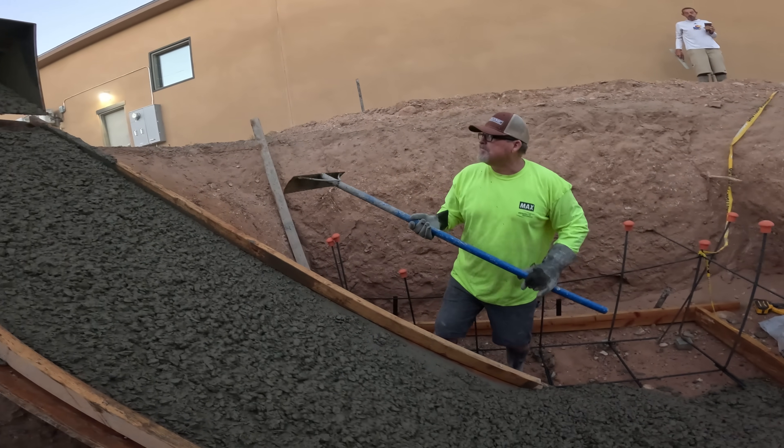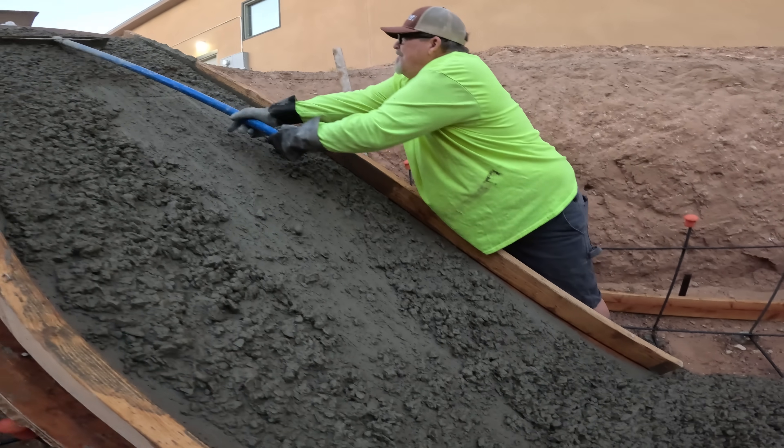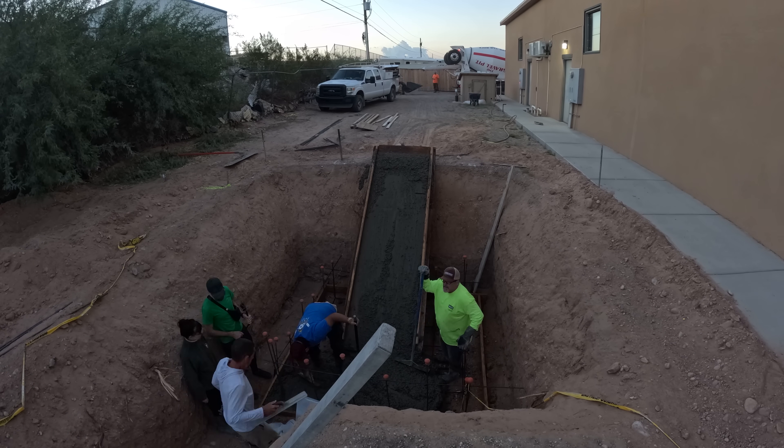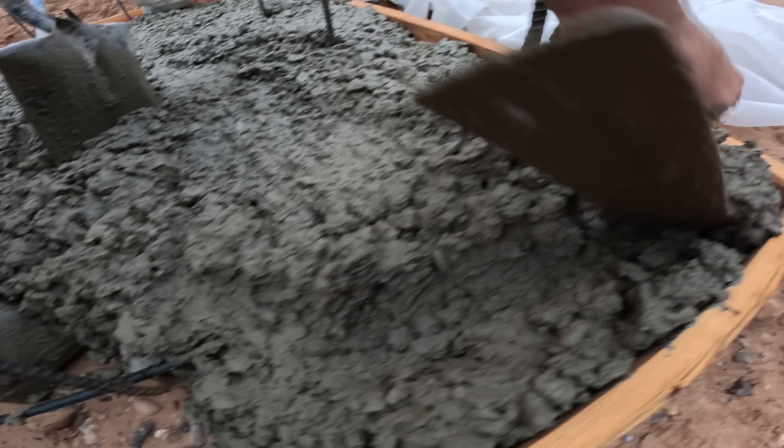So this is working out pretty good just like this. I think it's about two yards down here because we're eight inches deep at the bottom. Didn't really need a footing because we're deep all the way through.